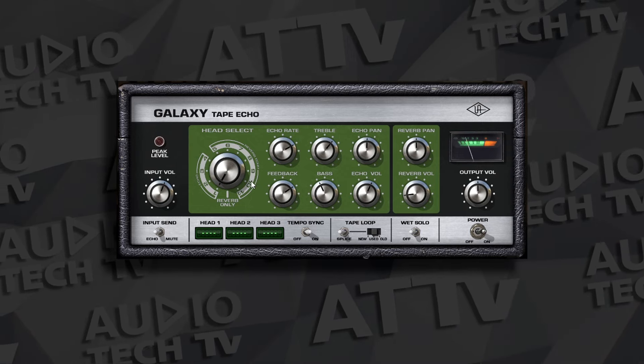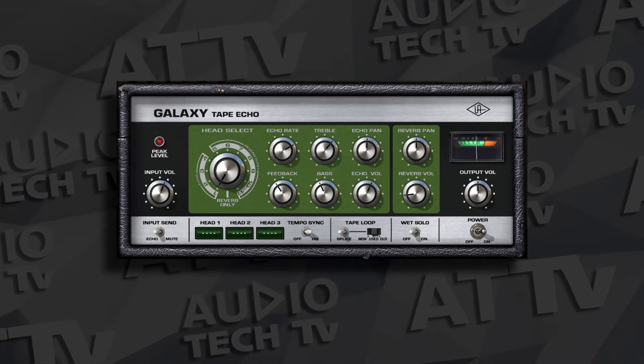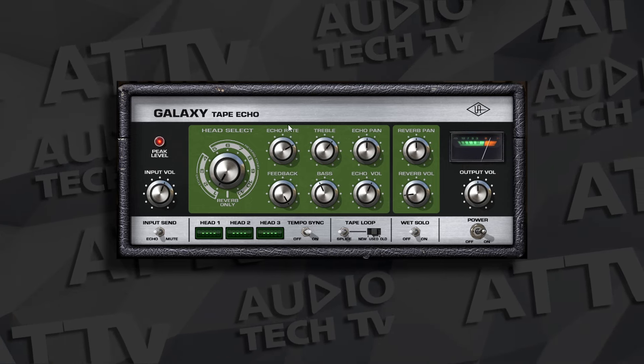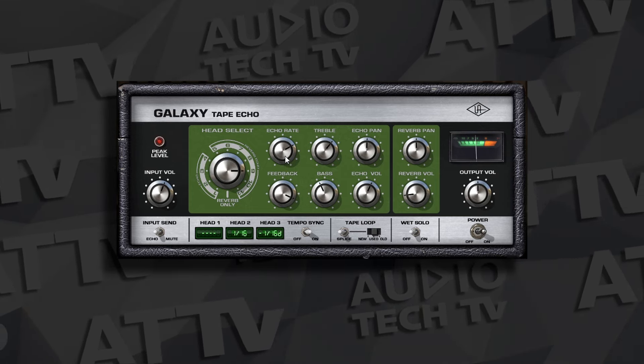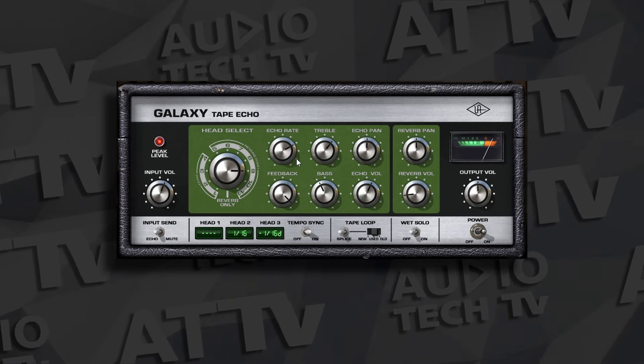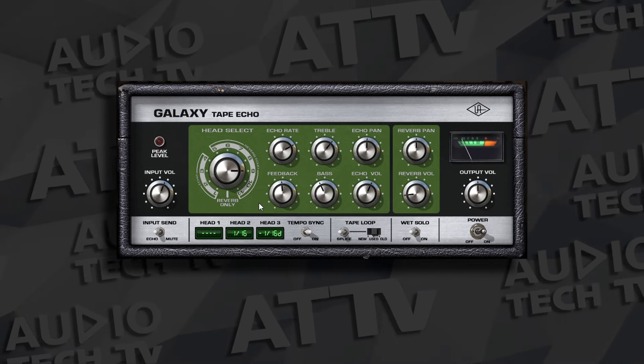For delay and time-based effects, there's a very clear winner. In the UAD Bundle, you get the Galaxy Tape Echo plugin, based on the hardware Roland RE-201 Space Echo — a very cool tape delay and reverb plugin. The hardware version has been used for years on many hit songs. You can use it on guitars, vocals, synths, drums, or get creative with automation. The SoftTube Essentials Bundle doesn't include a delay or time-based effect, so the clear winner here is UAD.